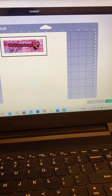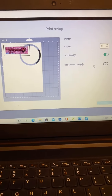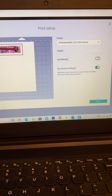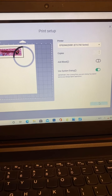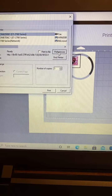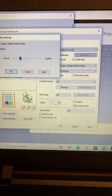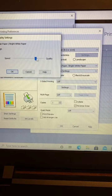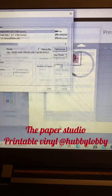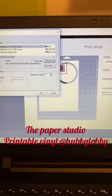I go to make it, and this is how I print my images or my wraps. I deselect the bleed, go to preferences, standard, more settings, and bump it all the way up to quality. Then I print — I'm not gonna hit print because I already printed the image.